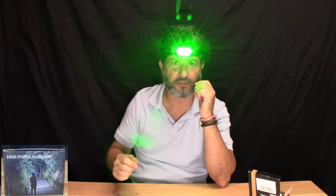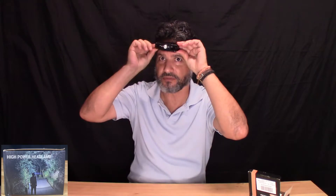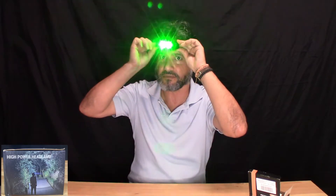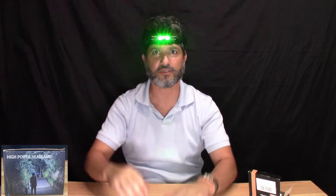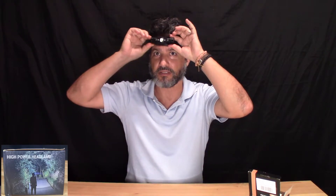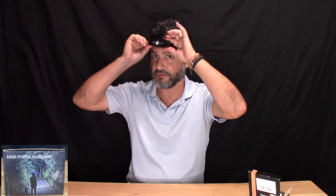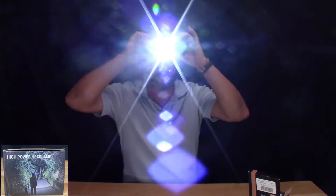It also has a green light. I think it's more for working at night on your toolbox or something like that. It also has a flashing mode — if you're biking, stranded on the road and want emergency lights, or you're hiking and you're lost. I have to say this is very powerful.